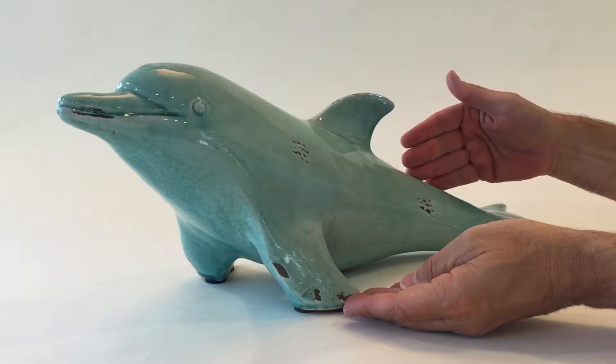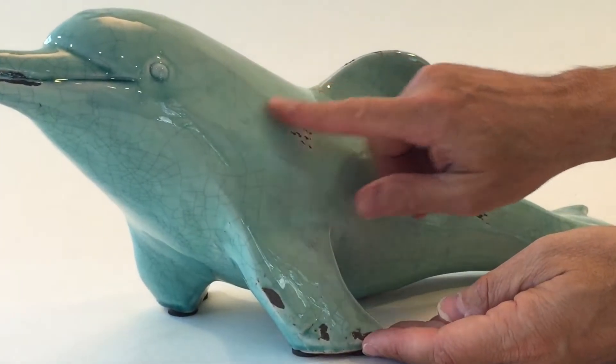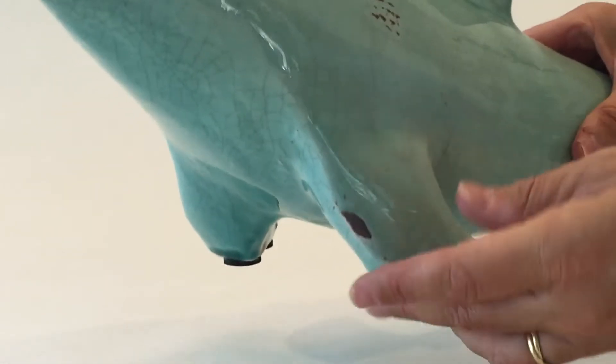Dolphins have been a treasure of the sea, and here you see a beautiful rendition of a dolphin. This is done all to make it look a little old. You'll see the crackle finish, you'll see the old finish.